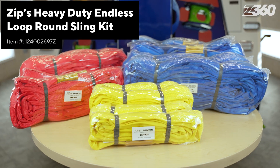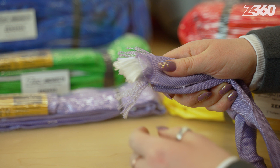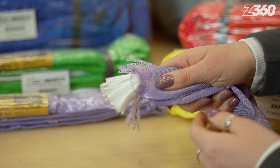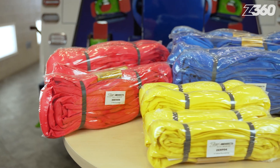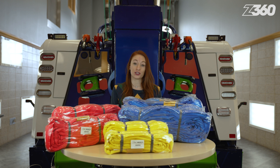Zipp's Endless Round Slings feature a safety factor of 5 to 1 with an inner core made from high tensile polyester fiber to provide the maximum possible strength. What you see here is the 12-piece heavy-duty Endless Loop Round Sling Kit featuring various links and ratings to meet your needs.